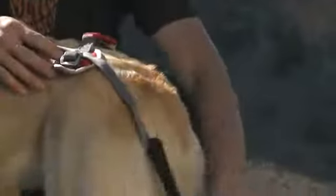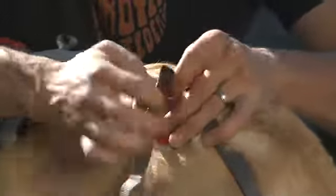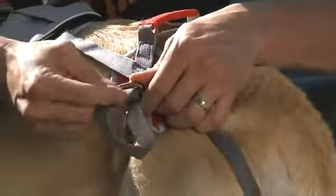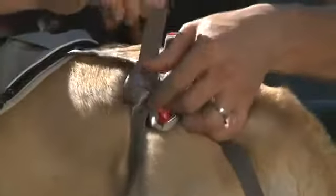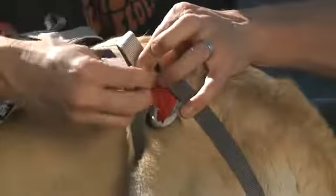To do the leg loops, open up the back panel and again unlace the buckles. Bring the webbing behind the dog's leg, bring it back around through the front, and lace it through the buckle. Just like on the girth straps, going through the first slot, through the second slot, and making sure to cover up the danger sign back through the first slot. Then pull tight.